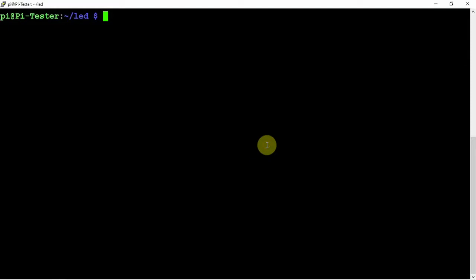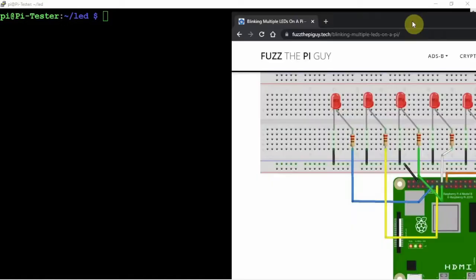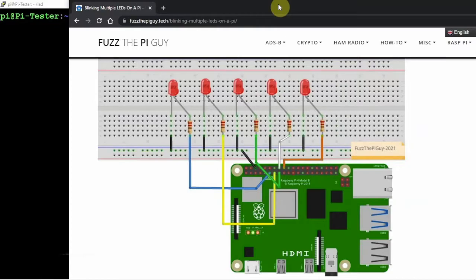All right, FuzzPiGuy here. I'm going to show you how we can make several LEDs blink on a Raspberry Pi. In this video, I'm going to show you how to do five LEDs. You don't need to do all five — you could do more. But this is just a simple script, something nice for beginners or some type of project you might be working on.